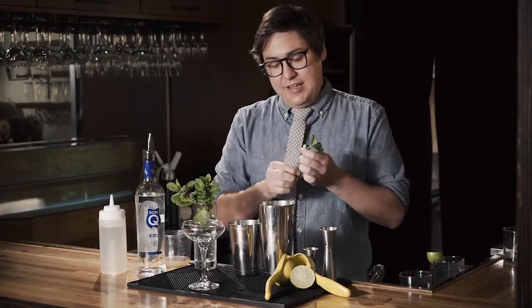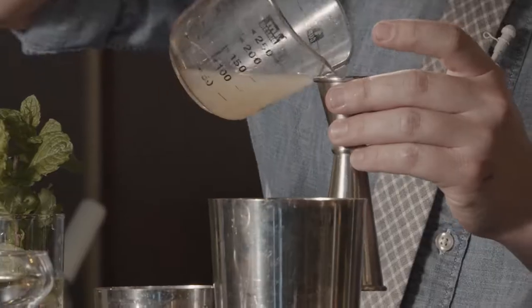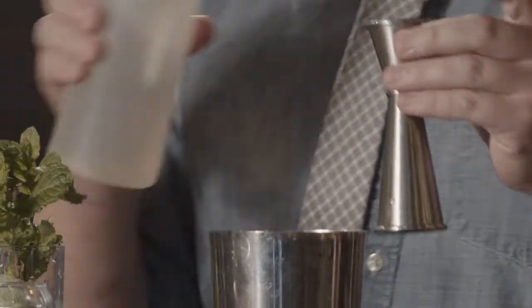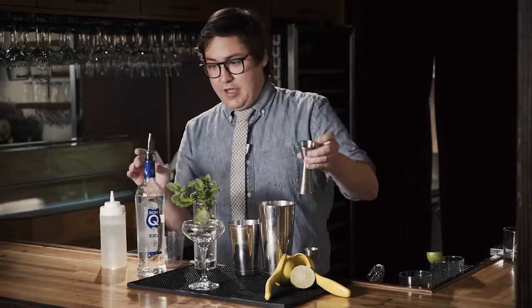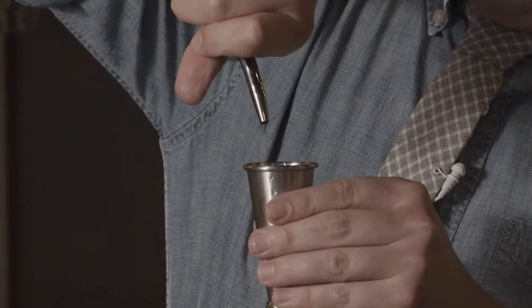So about 10 leaves of mint, one ounce of fresh lime juice, three-quarters ounces of simple syrup — simple syrup is just equal parts sugar to water — and of course an ounce and a quarter of silver rum.